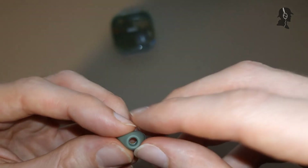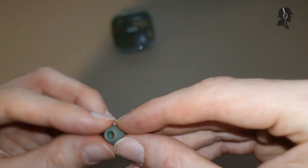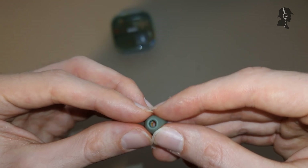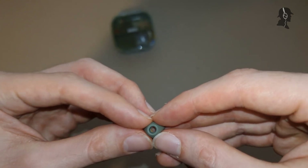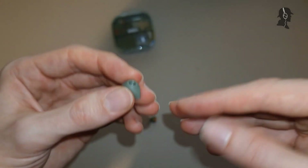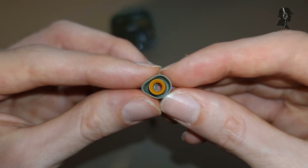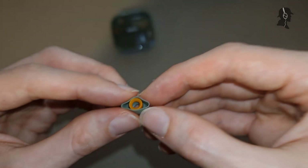I have the S version, which is about 11 millimeters in diameter. M would be 12.5mm and L would be 14mm. I think there should be more size variations - SS at around 10mm, a proper M at 12mm, and maybe an ML or LL at 13mm in between, because the current gaps can make it hard to find the right size. Height-wise all sizes are the same at about 8.7mm tall, and the inner diameter measures 3.5mm.